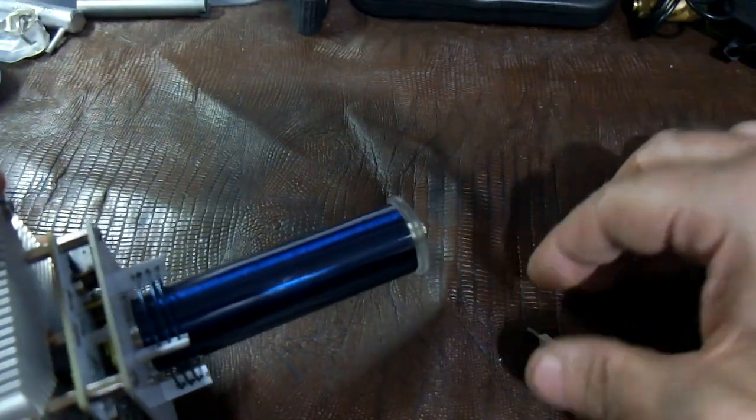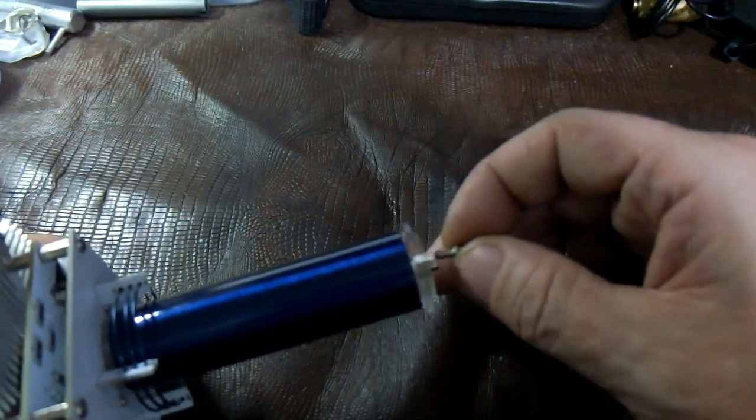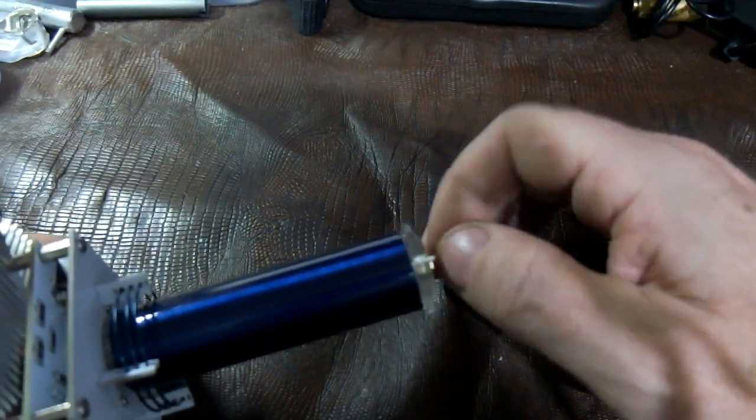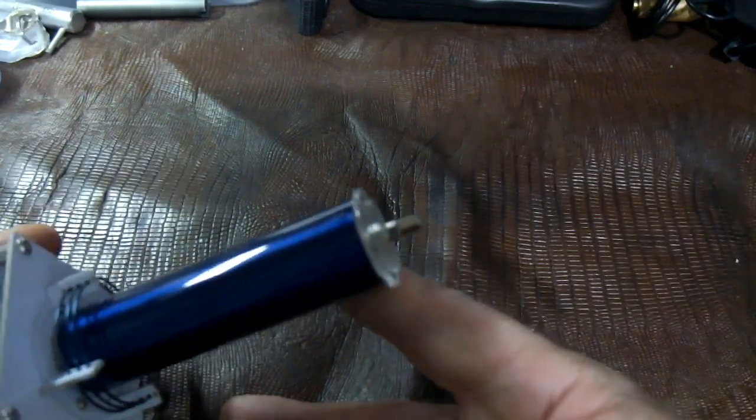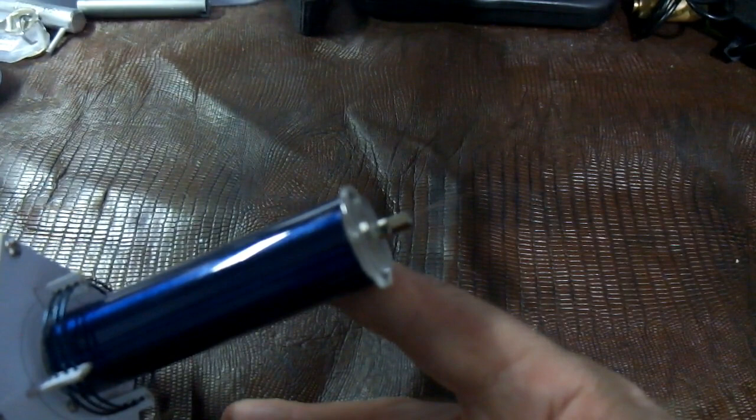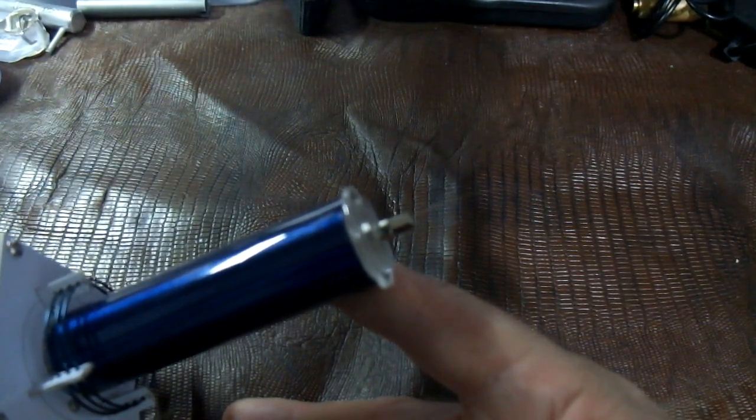The iron garland just screws in at the top here, and we're ready to go. Let's check it out in the dark with some power going through it. There you go — thrashes around like a mad thing! That's the iron wreath or iron garland thrashing about. Pretty cool.